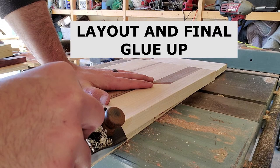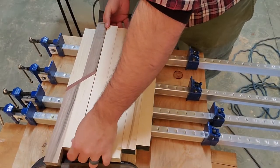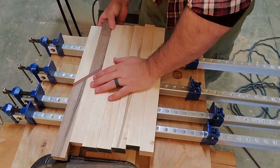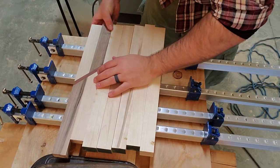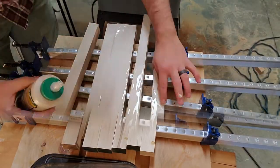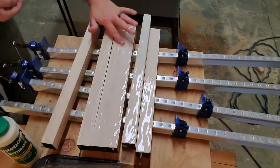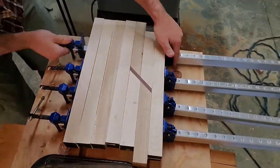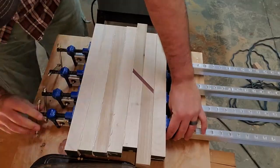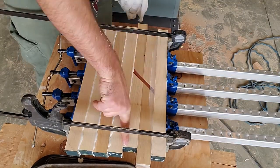Now take the boards and lay them out to figure out which face you want up. One had a deformity in it, so I wanted that on the edge where the routing and hand planing would remove it. Just sit and play with the layout until you're happy, then start gluing up. Glue one side of each board, get everything square, make sure it's flat and level, get a good clamp on it, and wipe off the excess glue — you don't want a lot of that laying around, especially if you're going to run it through a planer.